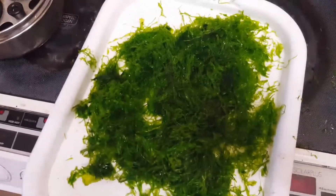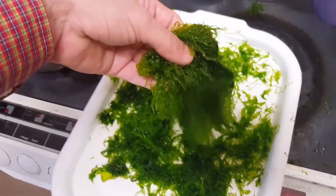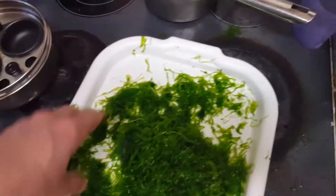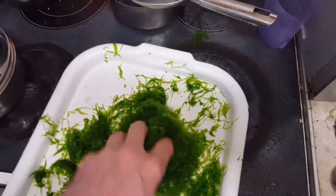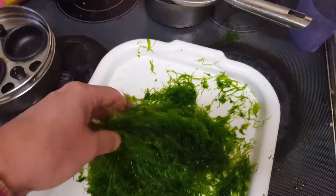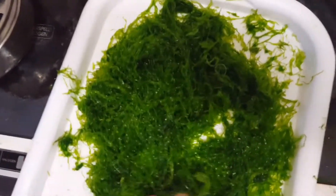I've just finished trimming the screen of the Aga Turf scrubber, and as you can see there is a mass of algae here. This is no more than four days' growth — maybe five, but really just four days. It's an amazing amount of algae to grow in such a short period of time.